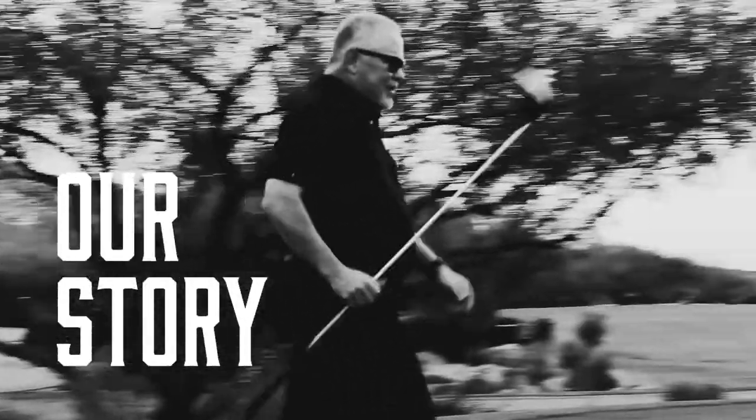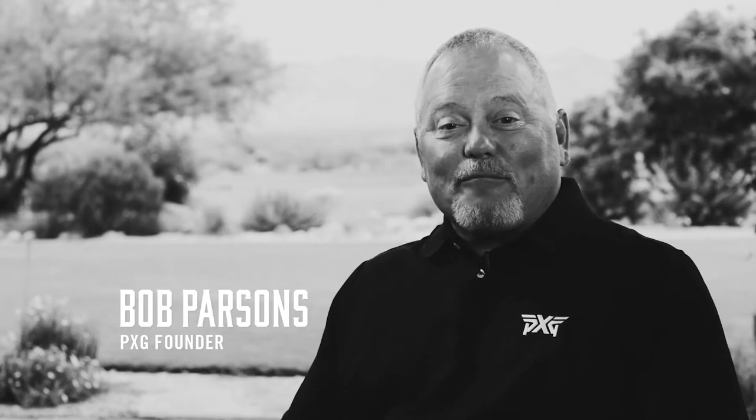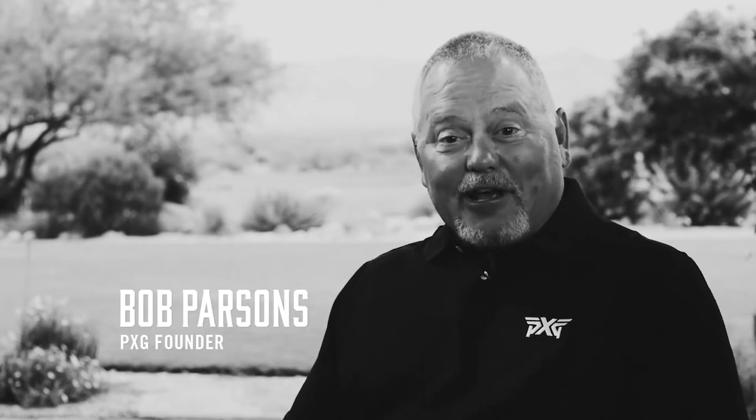Hi, I'm Bob Parsons. I'm a golf fanatic. Some people will also say I'm an equipment junkie. That started from me being a middle-of-the-road handicapper, noticing that the right equipment would always make a big difference in my game. I would spend maybe $250,000, $300,000 a year on clubs. I hit every club that ever came out because I was looking for any edge to be a better golfer.